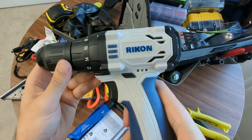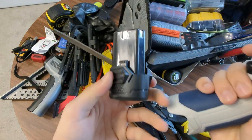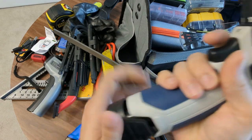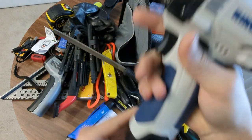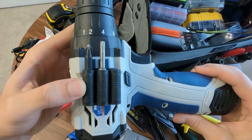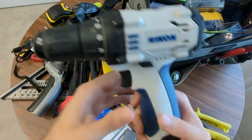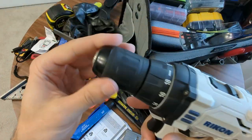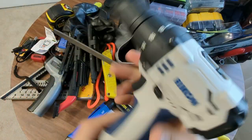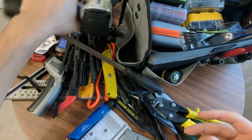I have Rikon drill - these are basically the Milwaukee copies, the 12 volt VMAX. It's good. Got a couple of these spider holders on them - it works really nice. I have an impact as well. It's not a true impact, but it's good. I like it - compact, small, fits in the kit really well.